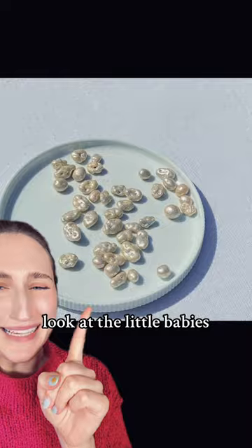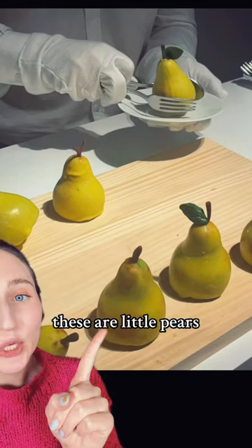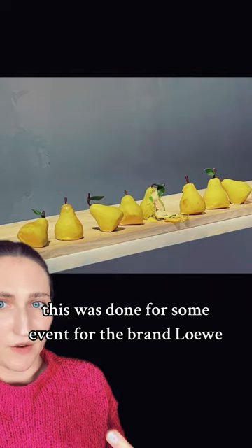Look at the little babies. She works with so many lovely brands to create an artistic food experience. These are little pears, but they're not actually pears — they're cakes. This was done for some event for the brand Lueve. These are just so great.